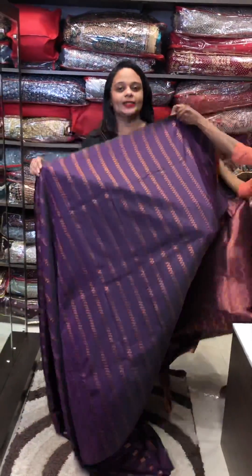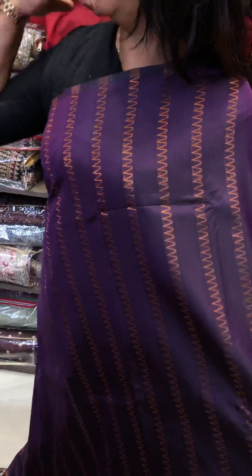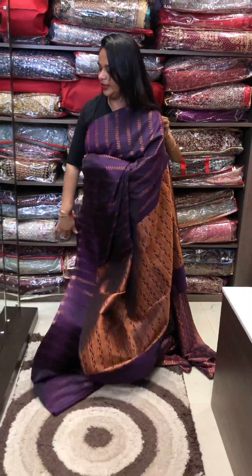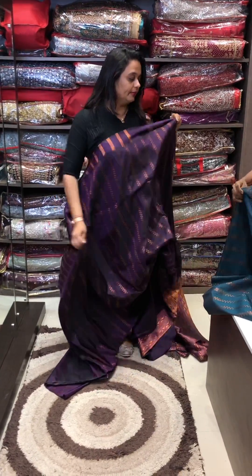Next one is the violet color — a dark violet color. It is a special color and a very good mix. We have a similar color available to our viewers.